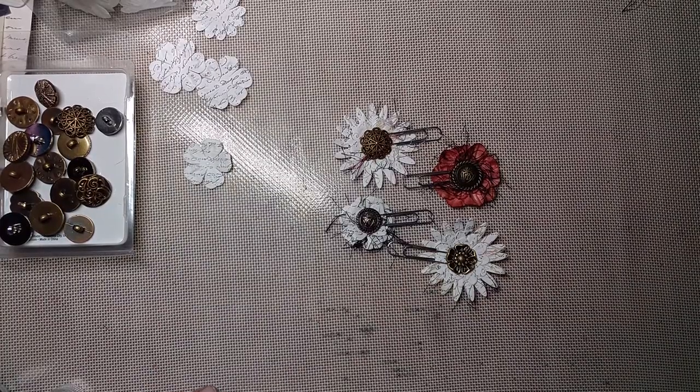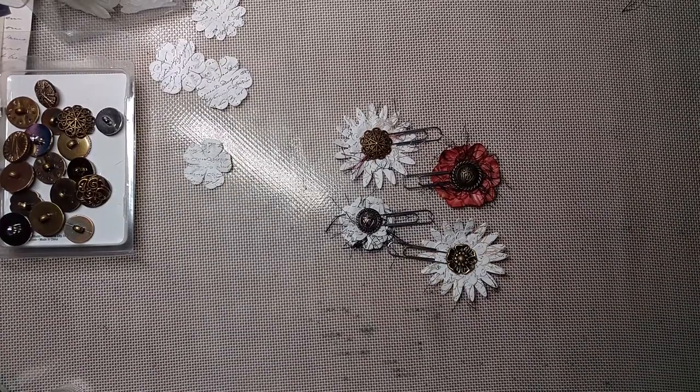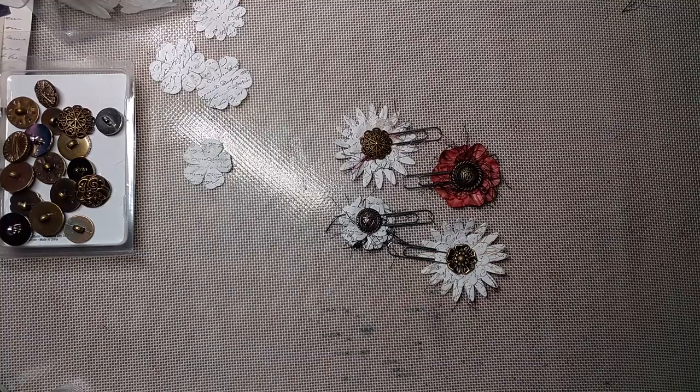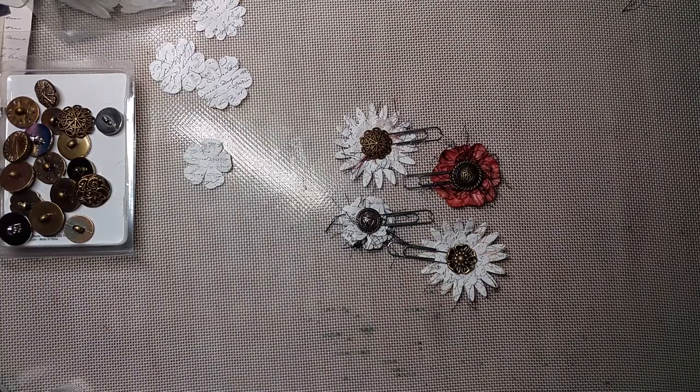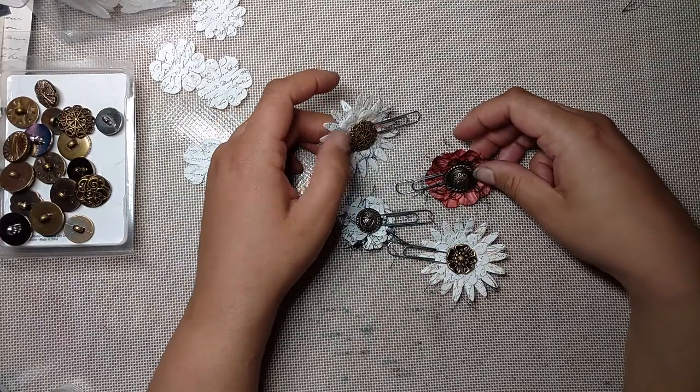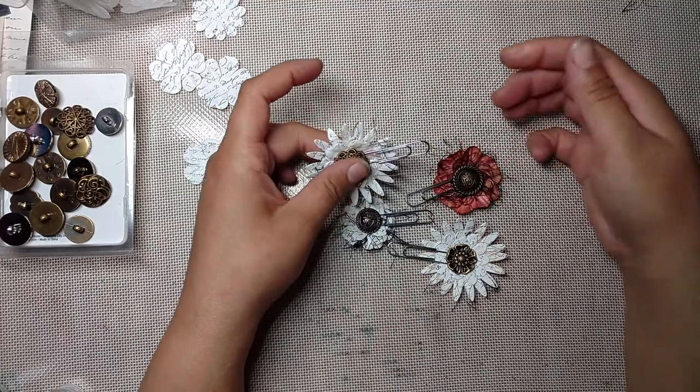I don't sew or make jewelry or anything like that. So other than making closures with shank buttons, the only other thing I do is make these paperclips, and I've been doing that for a while. It's a really easy tutorial and I'll show you how to make it. There are two different ways to make it — what I'm calling a short and a long version.